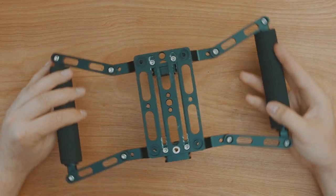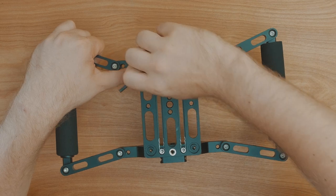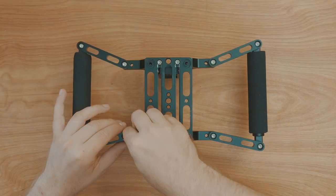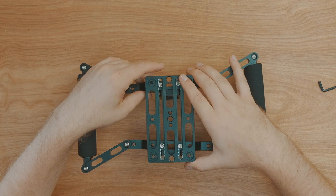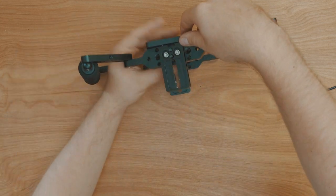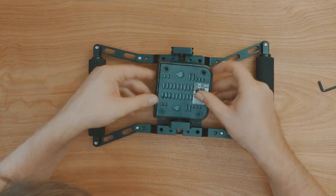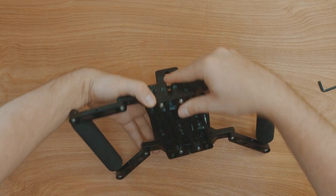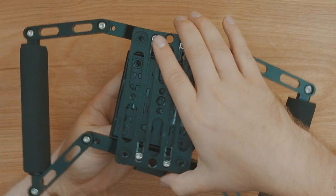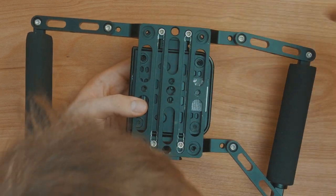Once you've done that, flip your unit over and loosen off all the screws on the two inner rails and the arms of the cage. This is going to allow you to adjust the full size of the cage. You'll then want to take your Nereus wireless HDMI receiver and place it on the inside of the cage. Press the cage together on the unit to make sure everything is kept in place and as tight as it can be.